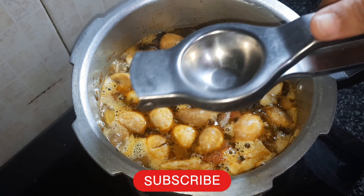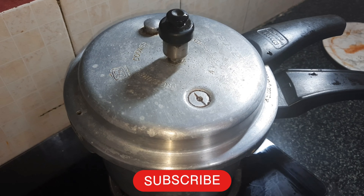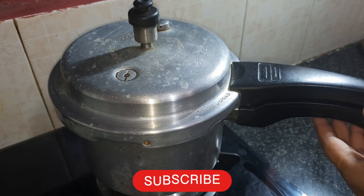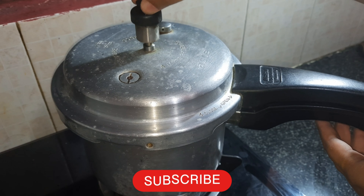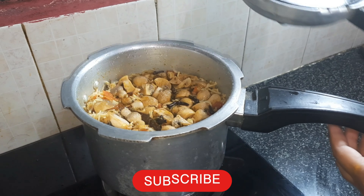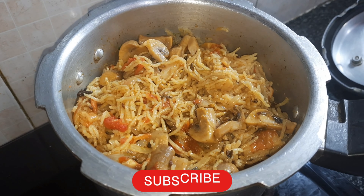Close the cooker lid and we can cook. Then open the cooker lid and mix a little.